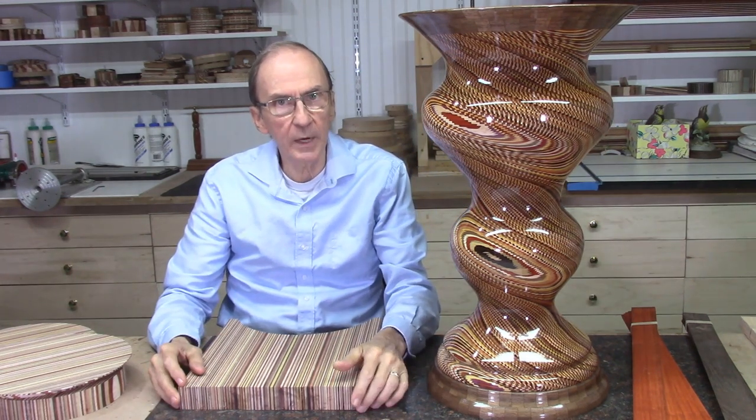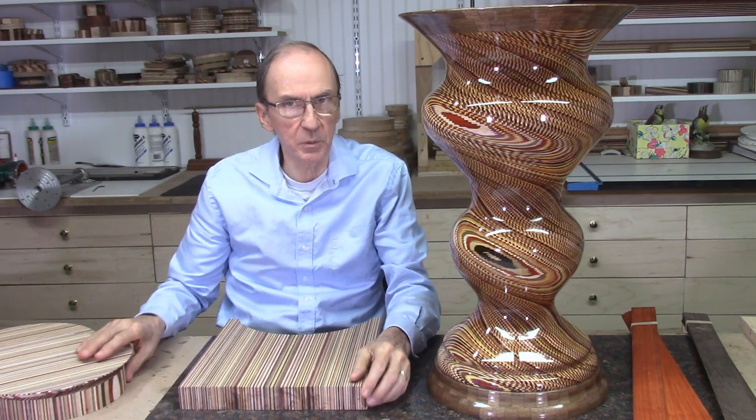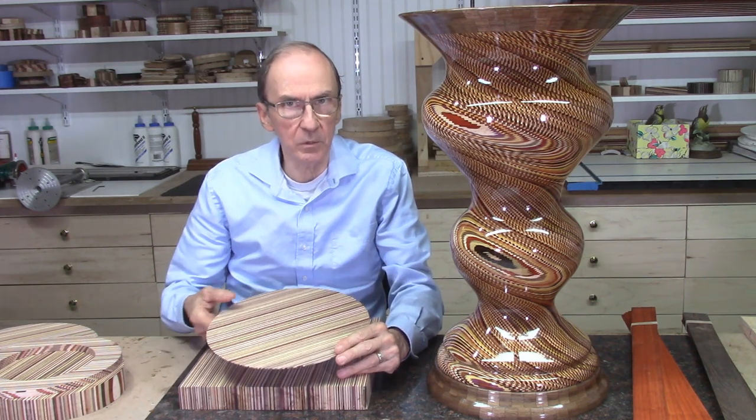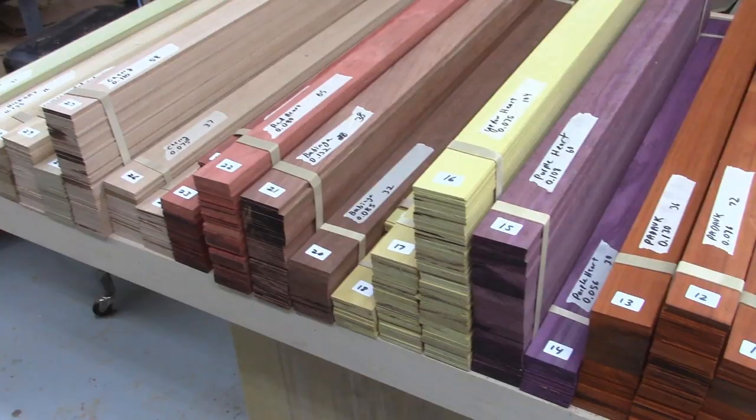15 different varieties of wood of various contrasted colors were used in this project to produce these laminated discs. All the woods used in this project are natural colors — no dyes or tints were used in any of the woods. I began this project by slicing 1,500 strips of wood of various thicknesses, from 40,000 up to 200,000 of an inch thick, on the bandsaw.